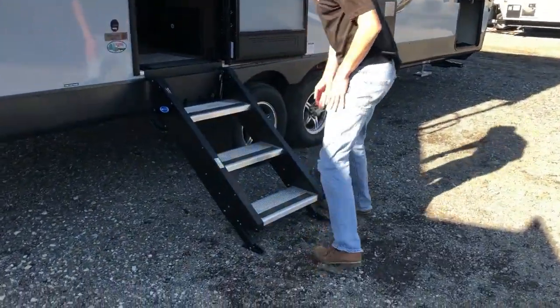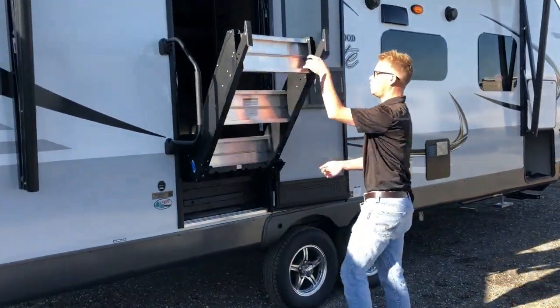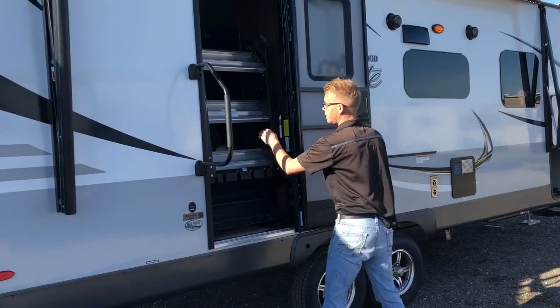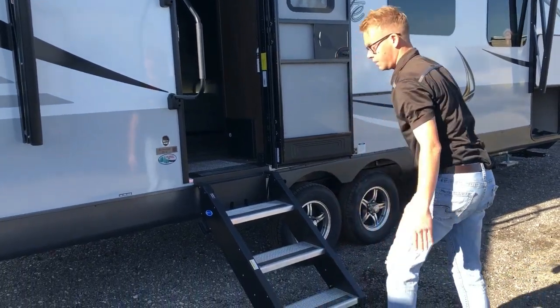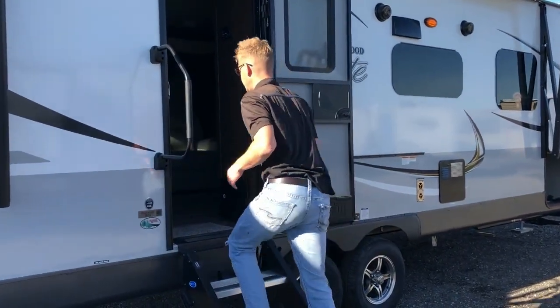Another great feature is the new Mooride steps — nice and sturdy, and when you need to go they just flip up on the inside. They're also adjustable, which is important since you're not always on the flattest surface. Come on inside and I'll show you the interior.